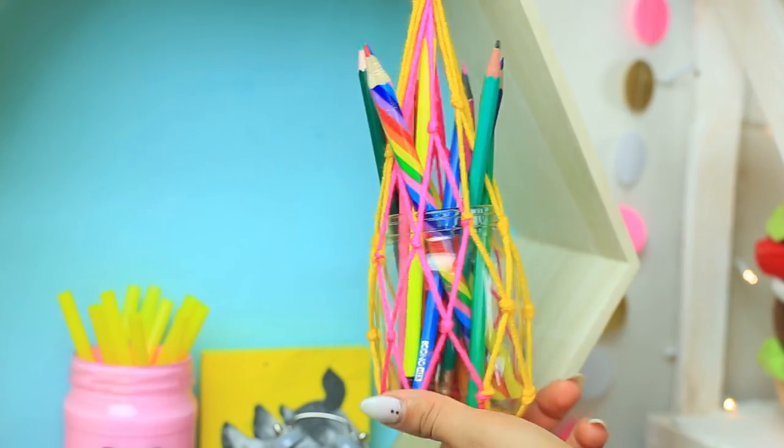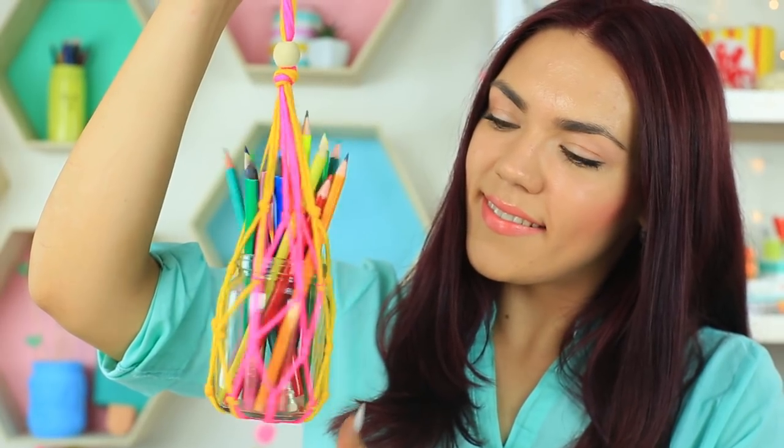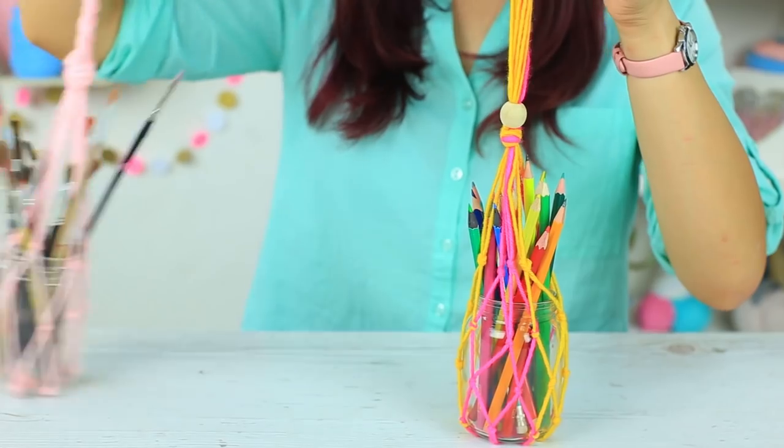The Hanging School Supply Organizer is a smart decision if you lack desk space. It won't tip over scattering your pencils all around. You'll enjoy using it.